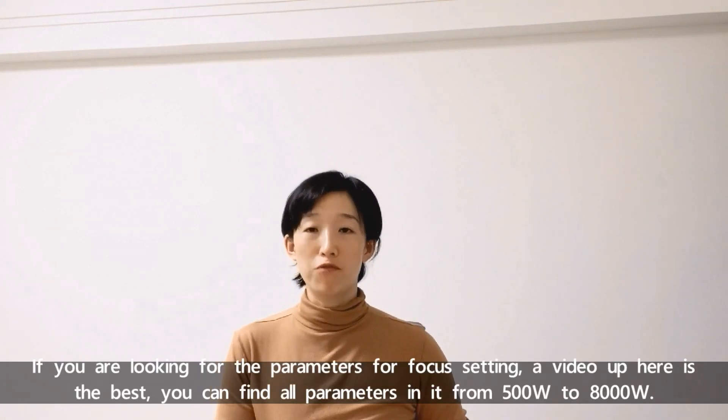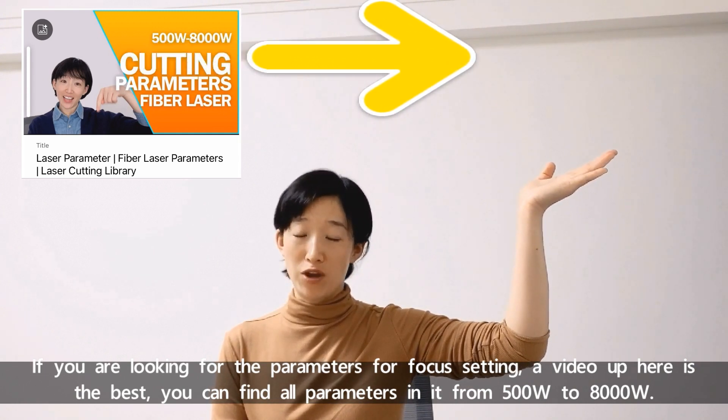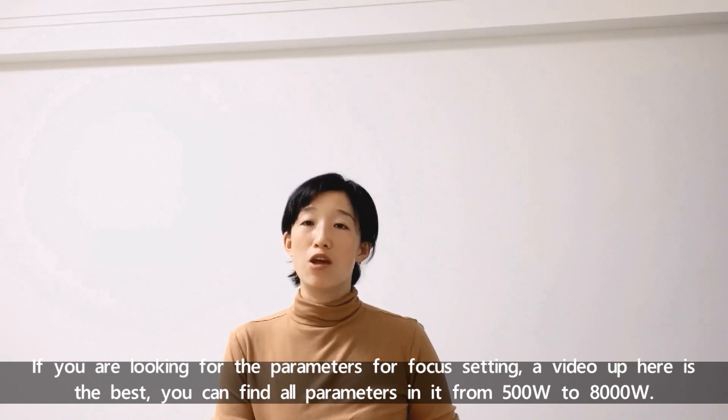If you are looking for the parameters for focus settings, the video up here is the best for you. You can find all parameters in it, from 500 watt to 8,000 watt.